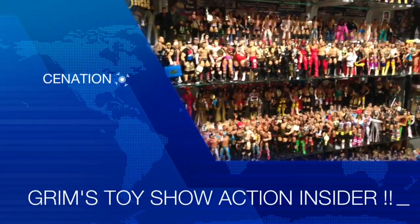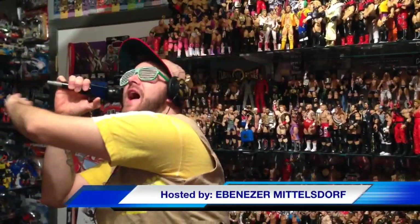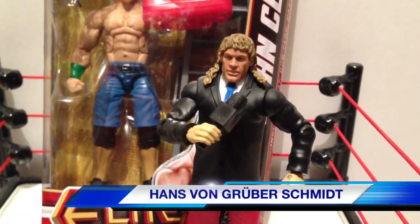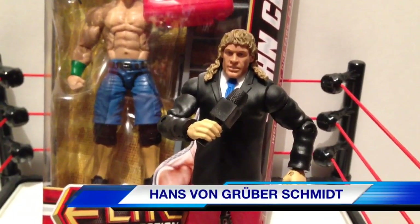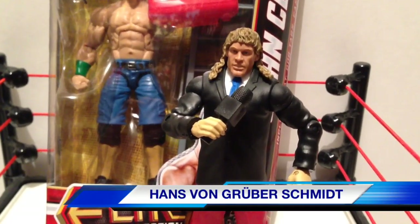It's Grimm's Toy Show, Action Insider Figure Review. I am your host, Ebenezer Middlesdorf. Das is Hans von Gruberschmitt. Und today, I'm going to review Herr Sina.